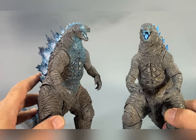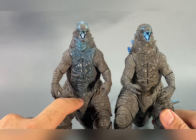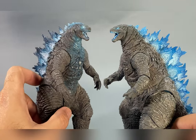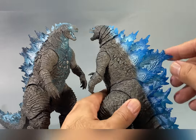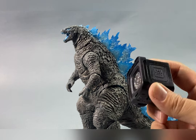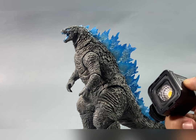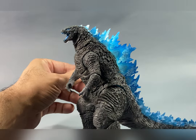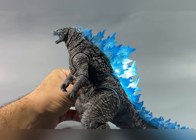On this translucent figure, he doesn't have the same coloration on the chest or neck, and they shied away from giving him a little bit of white in the eyes. They did apply white on the dorsal fins but no other shades of blues. I want to demonstrate the translucent material using my Ulanzi cube light - I'm going to turn it on and set it to maximum, and you can see that it looks beautiful. I really like this very much.